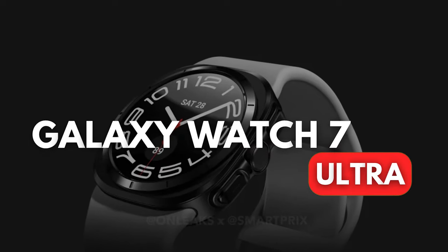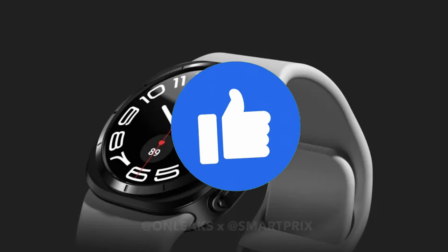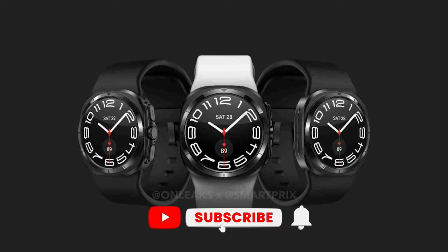That's all for the Galaxy Watch 7 Ultra. If you find value from this video, give it a thumbs up and subscribe to the channel.